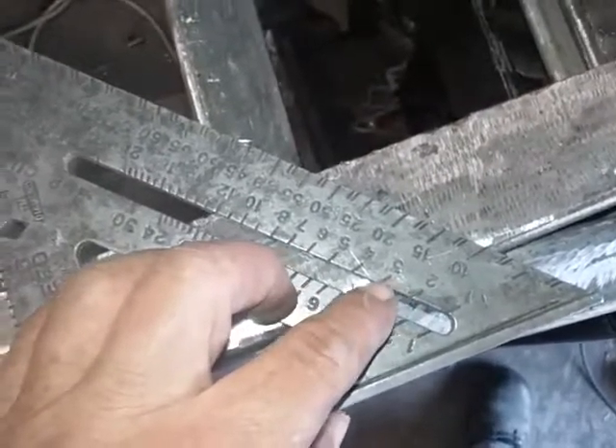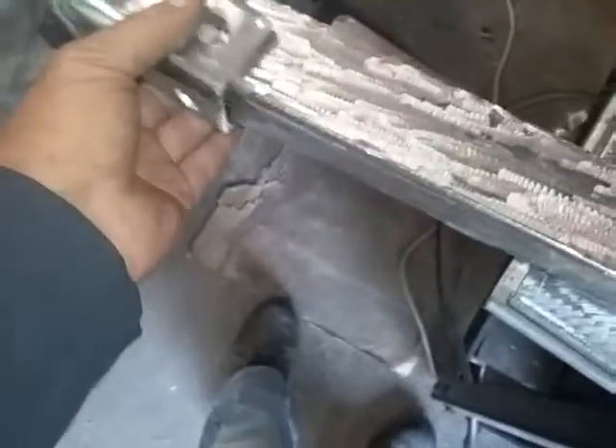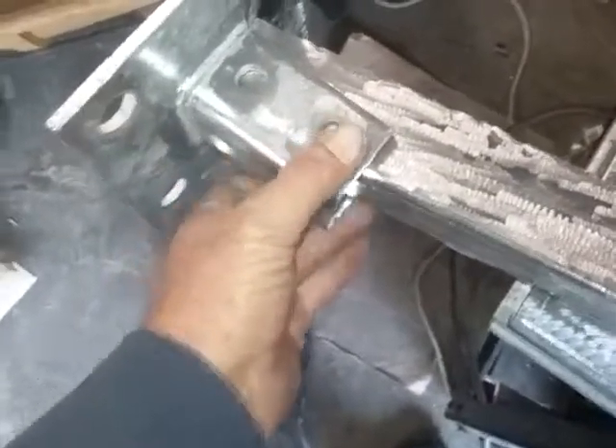I didn't go all the way through — that's a little bit too much. Let me put this on here and show you what kind of angle it would be on. You see the angle on it? I'll put it on there like that. You see it's crooked — it's supposed to be.